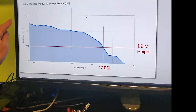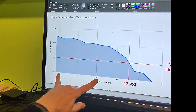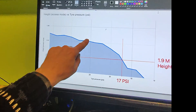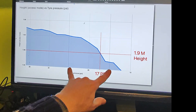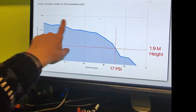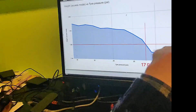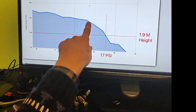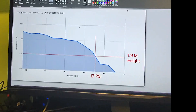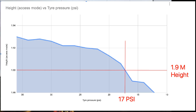Here's the graph — we've plotted it out. Basically, in the first 10 PSI we dropped tyre pressure, we didn't drop much in height at all. Then in the second block of 10 PSI, we absolutely dropped loads. So it's a non-linear graph for those that are interested. If we need to get to 1.9 metres in height, by my rough extrapolation you need to drop the tyres to about 17 PSI — which is kind of low — and it might be different for different tyres.